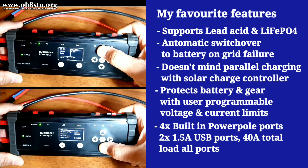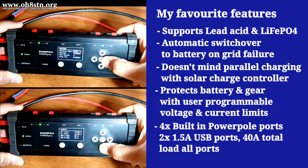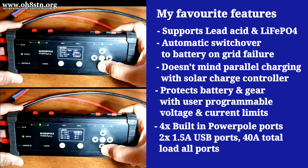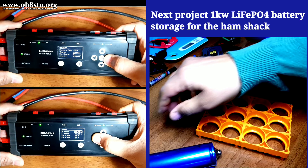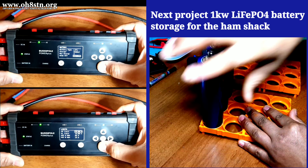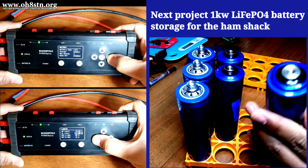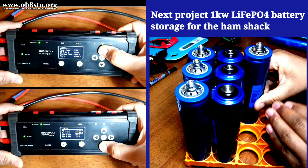There are many more features, but trying to think about what might be important to you becomes very abstract in a video like this. If you have a specific question about the functionality of the BuddyPole Power Plus, leave it as a comment, and I'll also leave a link in the description. Now that I have the BuddyPole Power Plus here in the ham shack, I think the next project for later this year will be a 1-kilowatt-hour lithium-iron-phosphate battery storage system. Combining these two technologies will take my off-grid ham shack to an entirely new level.